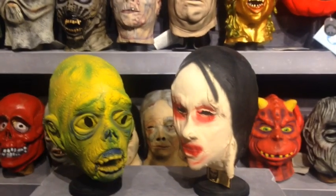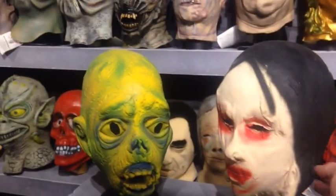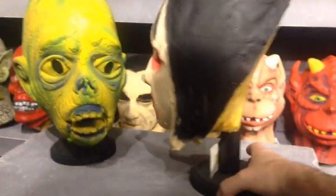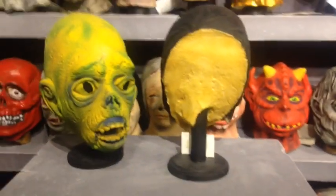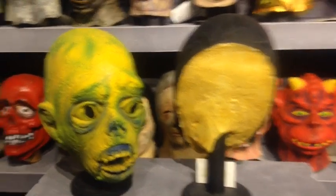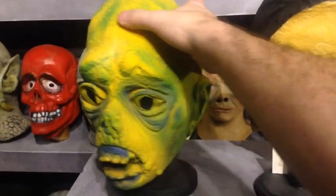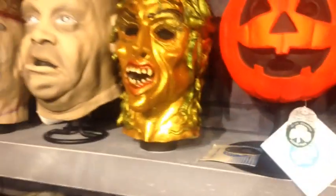All of my Topstone masks are foam filled and they're a half-mask style. You can see that a little stand is made and put in there when the foam is wet — works out pretty well. So just an idea if you start messing with foam filling: they usually will come with some kind of little base stuck up in the foam. Same here on this Medusa.